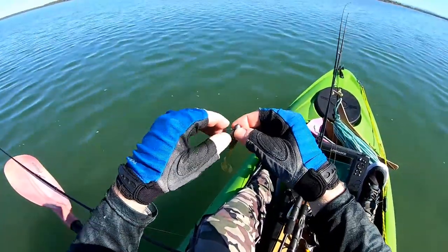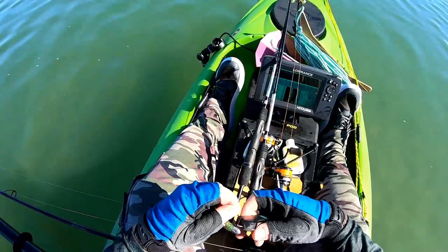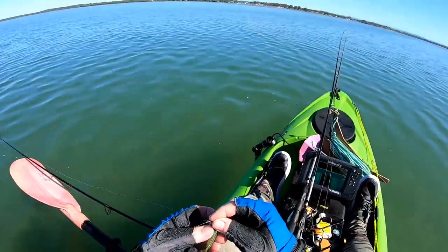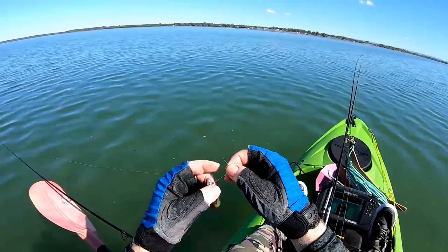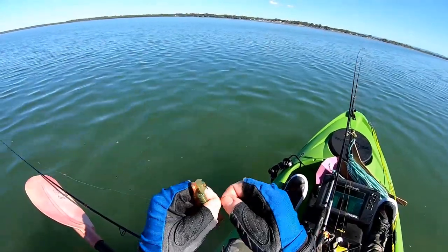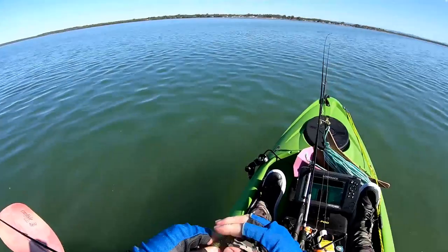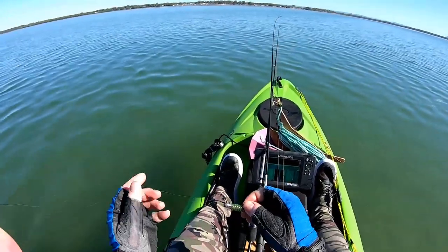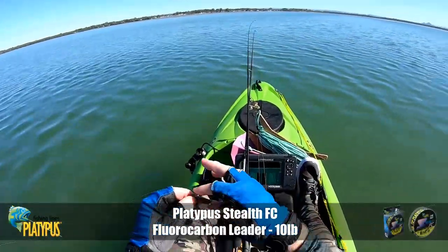As always, we need to check our leader with flathead, and that leader's chewed up, so I'm going to change it over. Just snip it off and re-tie with a locked blood knot. If you need to learn some knots, make sure you check out Tackle Tactics TV on YouTube, or go to TackleTactics.com.au and check out our knots and rigs section — there are animated knots there so you can learn a bunch of different knots to get geared up for fishing plastics. I use a double uni knot to join the braid to the fluoro leader, and at the moment I've got a bit of 10 pound Platypus Stealth FC attached with a locked blood knot.